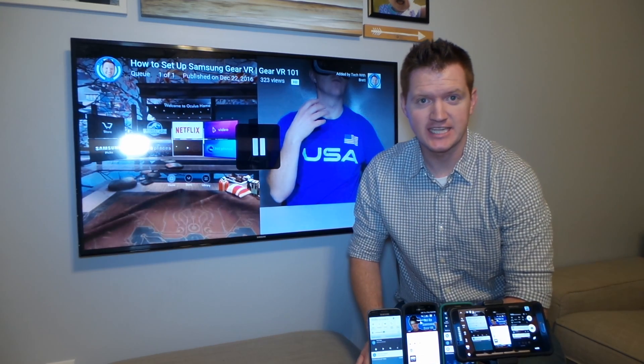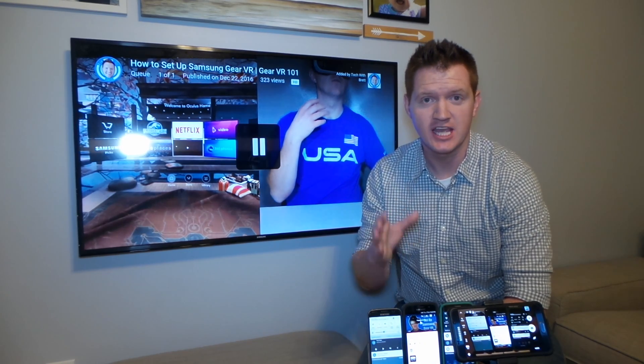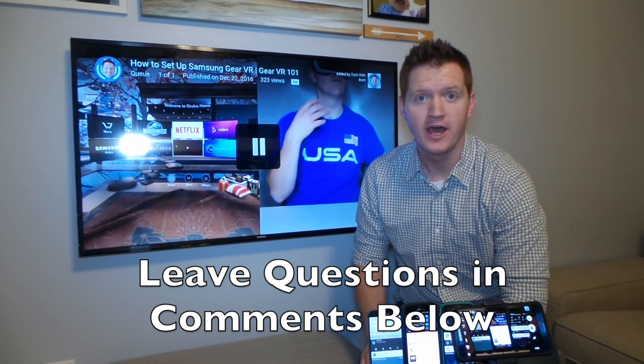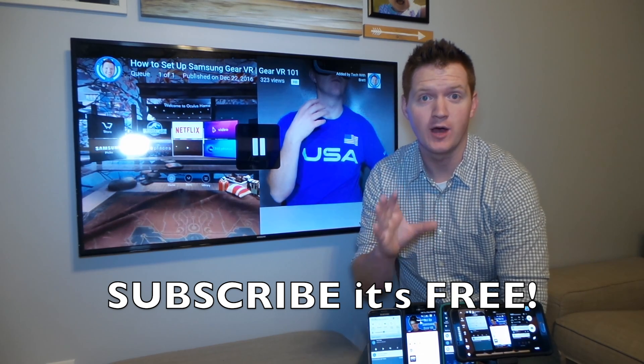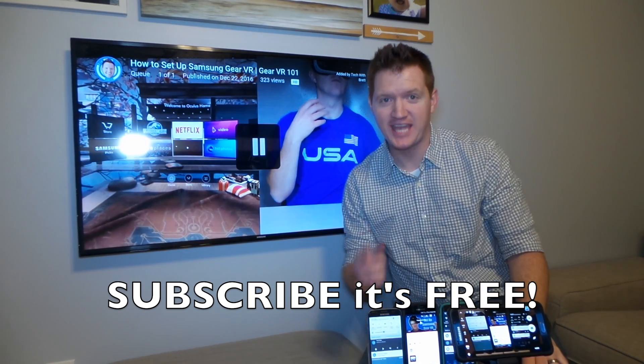Thanks again for joining me today on Tech with Brett. I hope this really helped you out in understanding Chromecast notifications. If you have any questions about the Chromecast, please leave a comment below and I'll be sure to help you out. Also hit that subscribe button and like button so you can continue to get notified of my new uploads. Until next time, happy casting.